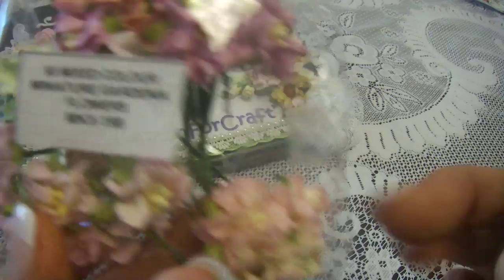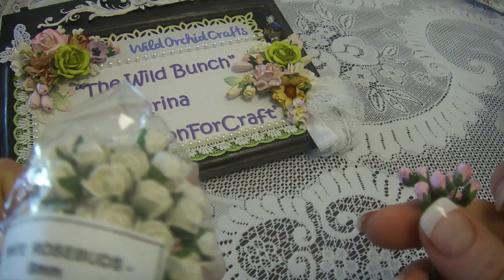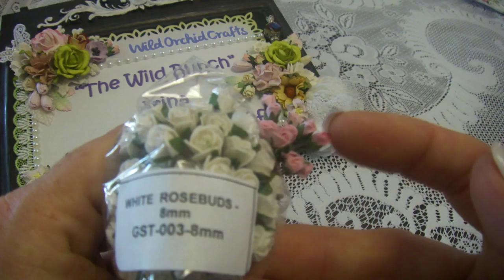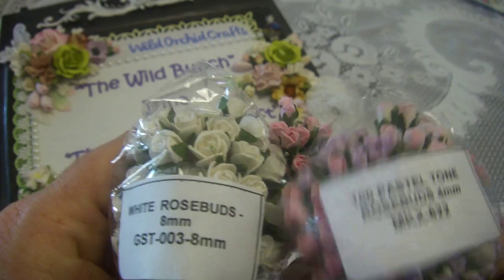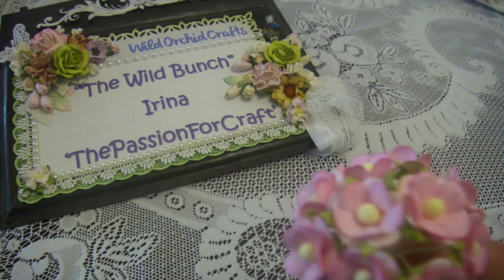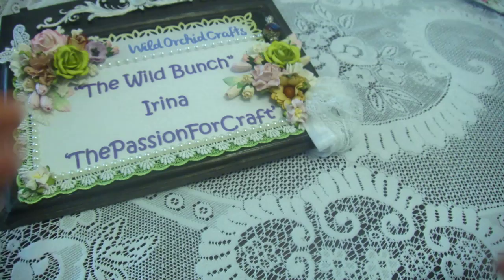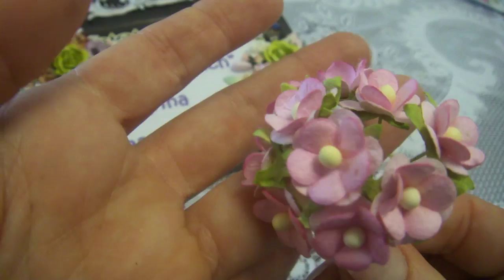And one pink. And of course what can we do without the smallest rose buds — nothing, right! So I was using rose buds: 8 millimeter, 6 millimeter, and 4 millimeter rose buds, pink and white. And of course I will put a link. I don't have the code number because this is what is left over. So this is sweetheart's flowers — white and pink set. I will put a link to that product also.